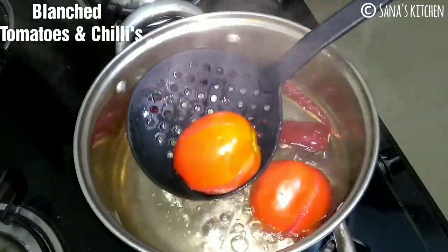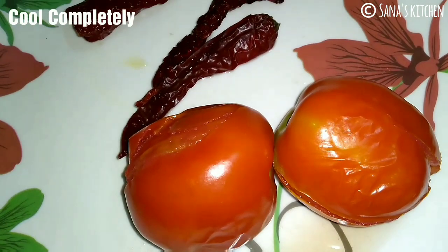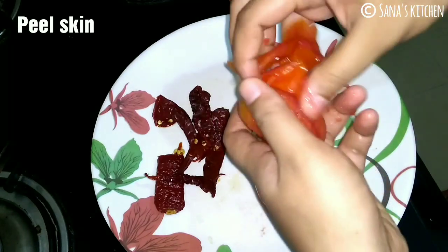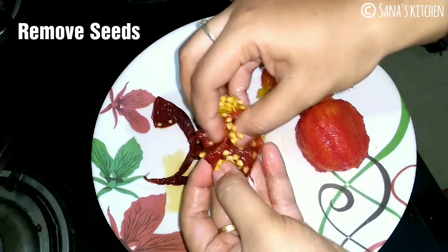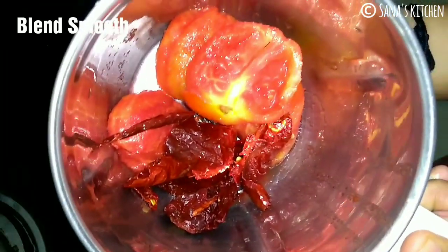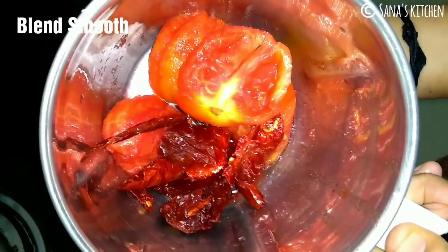Once done, remove them from hot water and allow it to cool completely. Once they are completely cooled, peel off the skin from the tomatoes. Also de-seed the chillies. If you want the recipe to be spicy, then you can include the seeds.